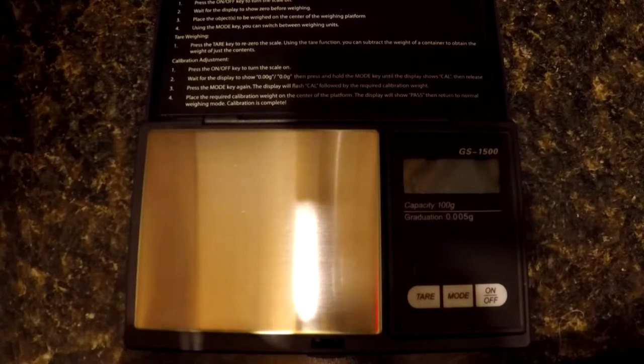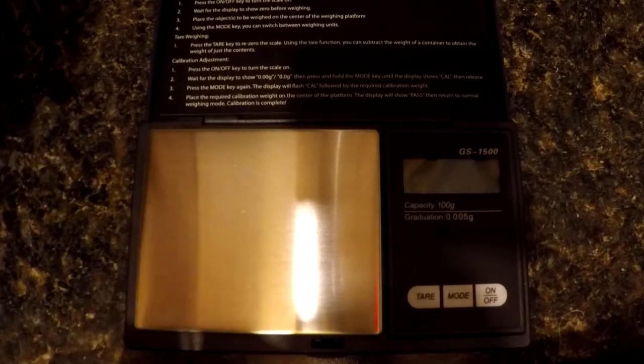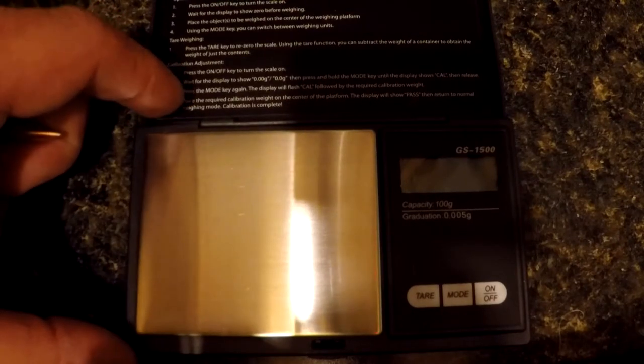I find that a lot of forums say the same thing about many other electronic scales. So what I wanted to do is demonstrate why — and it's all about what we call creep.